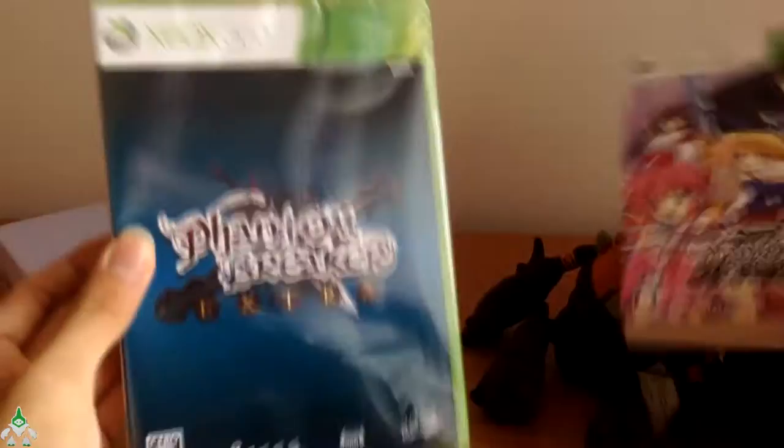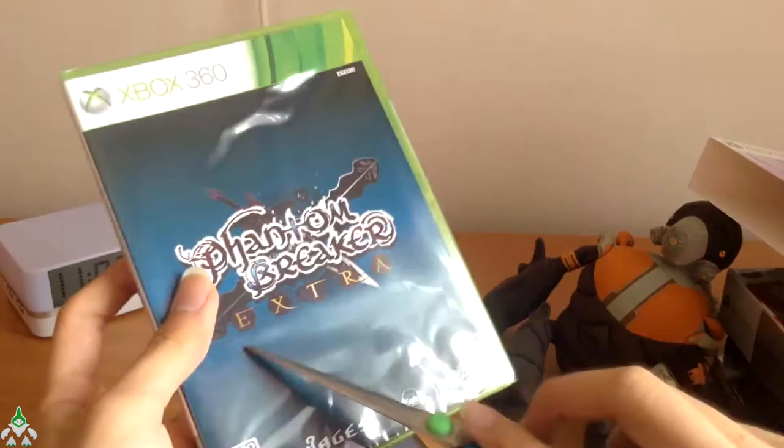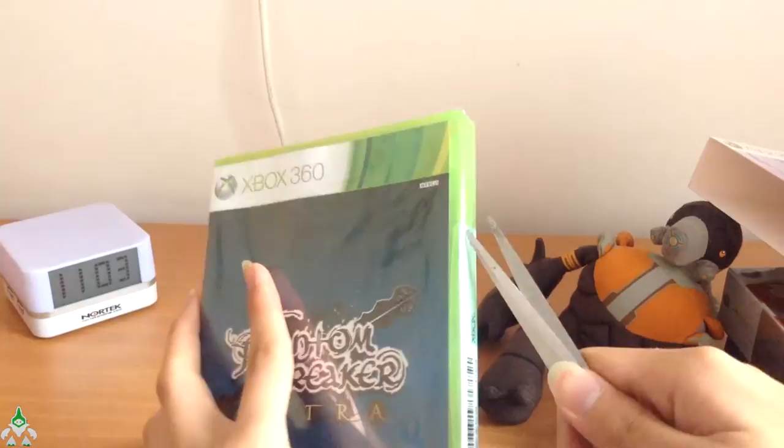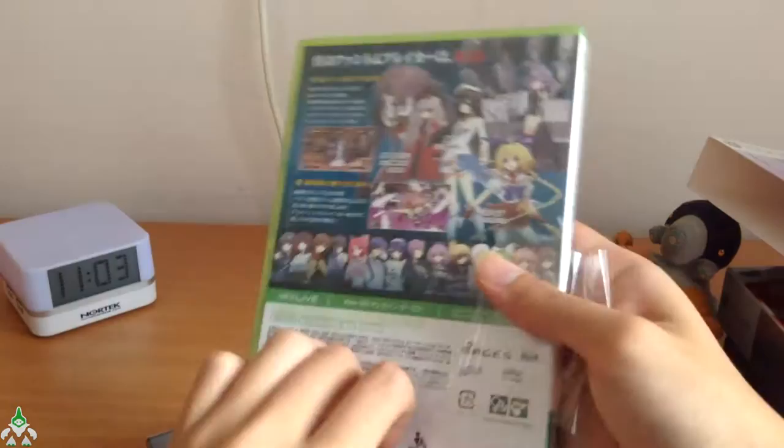There we go — the actual game. It's a Limited Edition with three DLCs or something like that. Should we get one of those unboxing knives — or what do you call them? Like a box cutter, knives you can use to open stuff. You can buy those easily and always use them to open boxes.